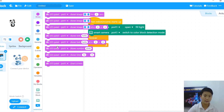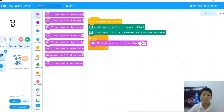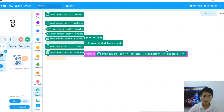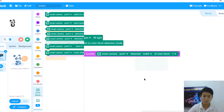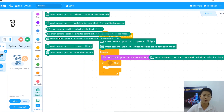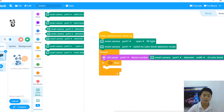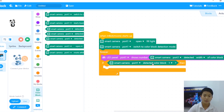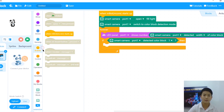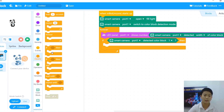Then we're going to get a forever loop, and an LED panel to show the number — the LED panel will show the width of our object. The farther the object is, the less the width will be. Now, once we've got the forever loop, we're going to put a big if block inside. Because there's no use moving forward, turning left, or turning right if the block is not there. So: if smart camera detects color block one, then we're going to do stuff. Now it's time for our three events — to move forward, to move to the right, and to move to the left.